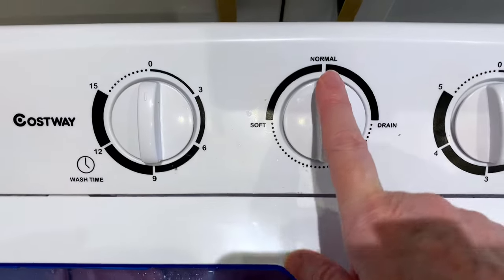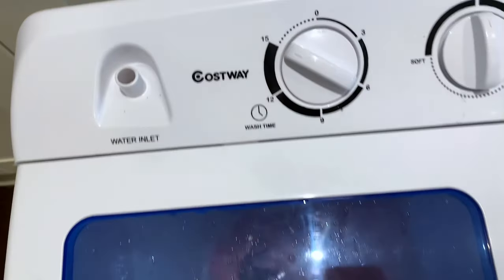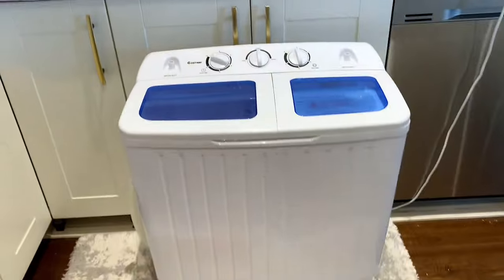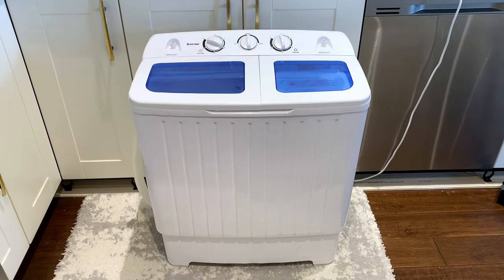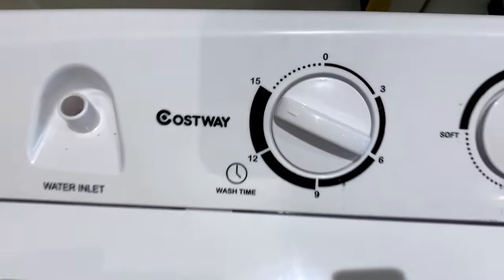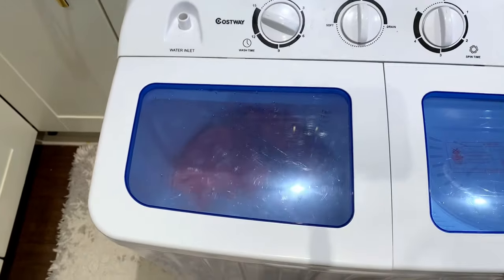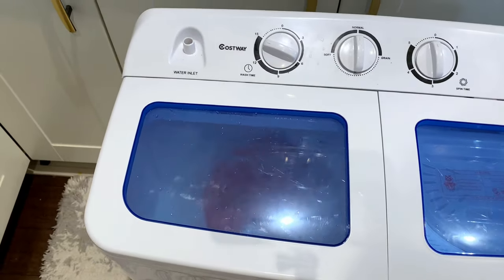Now we're going to start the machine. First, make sure the middle setting is on normal and not on drain — otherwise your water is going to drain out of the tub. So it's on normal. We're going to run the cycle for the full 15 minutes and you can see it just going like crazy in there. Some of you have asked if there's a lot of noise — there is not. It goes one direction then the other for 15 minutes.